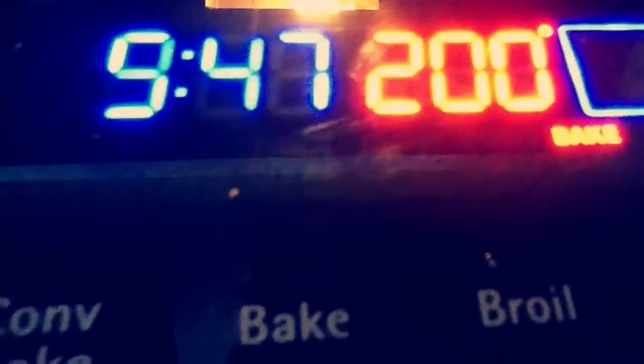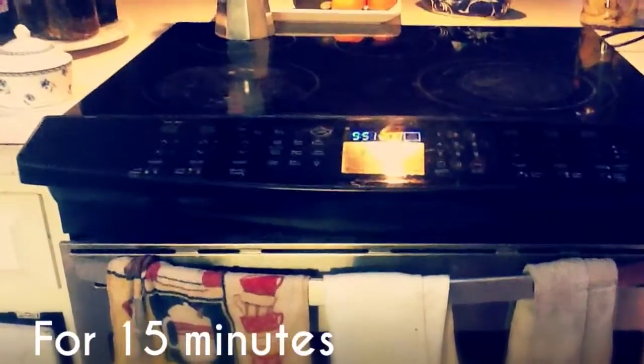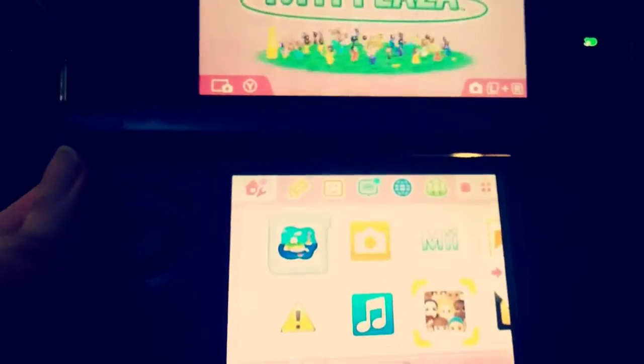Now, so it can stay hard, we are going to put it in the oven and bake it at 200 degrees for about 15 minutes. We're going to put this in the oven, wait 15 minutes, and in the meantime I'm going to play on my DS. I'm a total Nintendo sucker, so yeah.